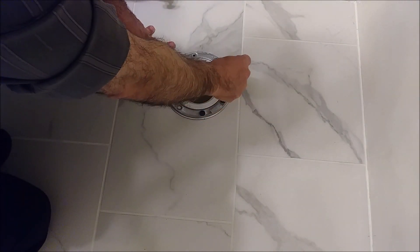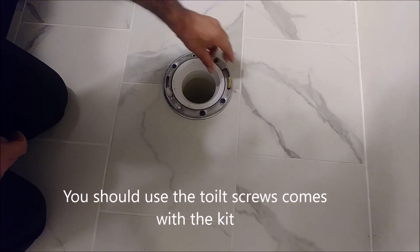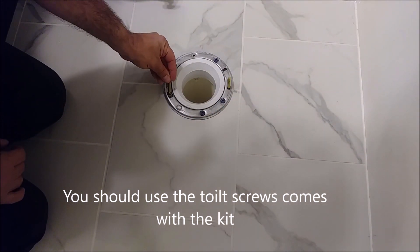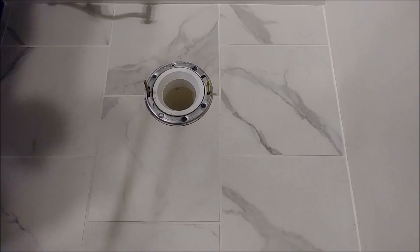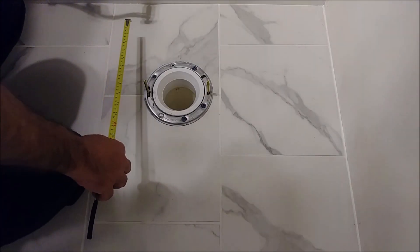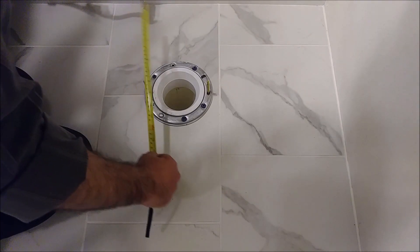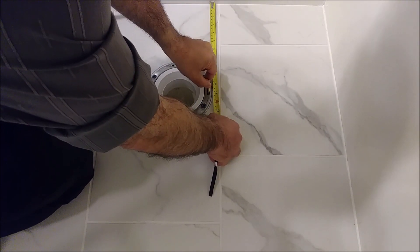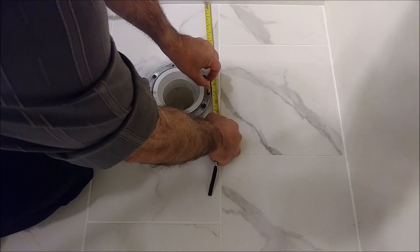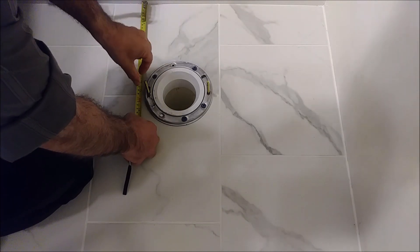First, put in the screws. Make sure the screws are at the same distance from the wall. As you can see, it is 11 inches on one side and also 11 inches on the other side.